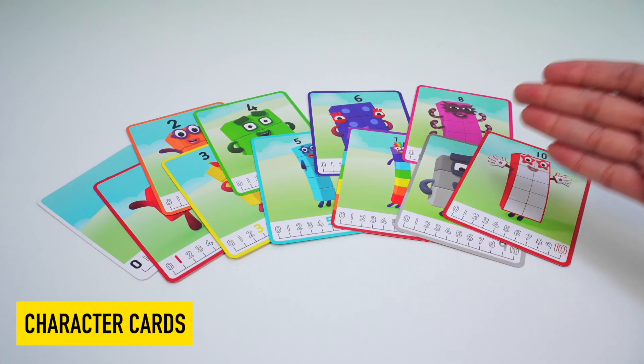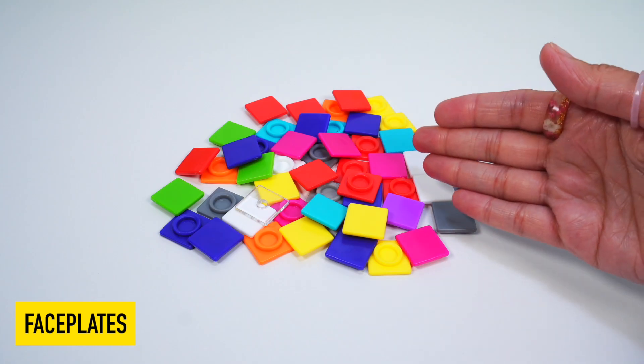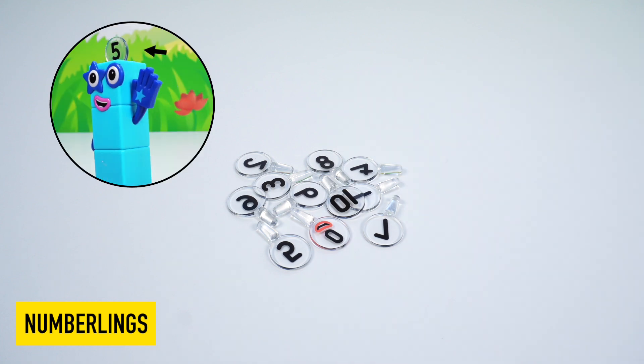We have character cards, colorful math cubes, face plates, stickers, and numberlings, which are the floating numbers above the number blocks.